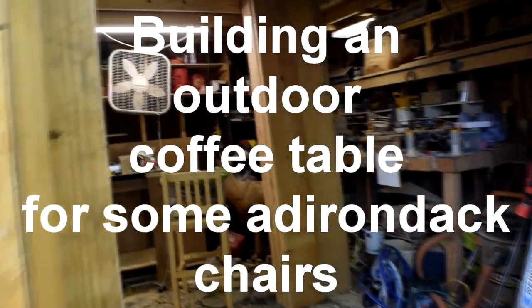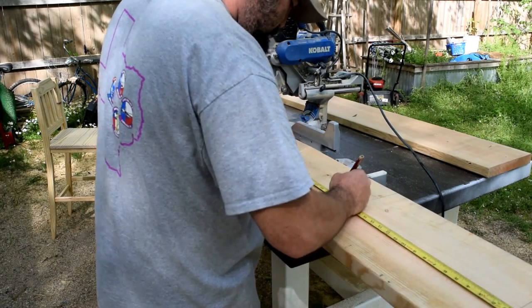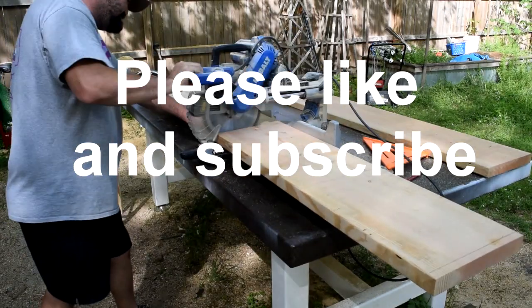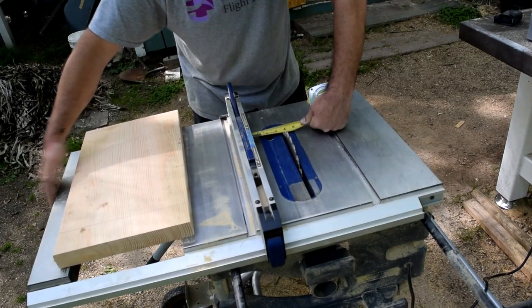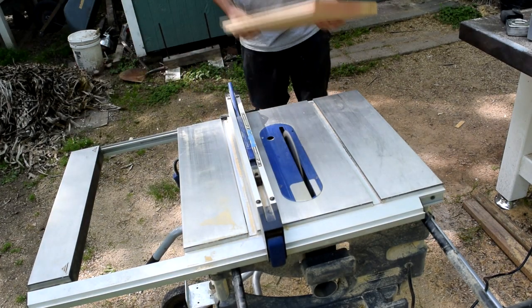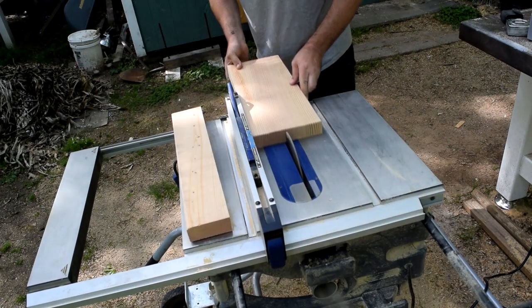Hello and welcome back to the channel — if you're new, go ahead and hit that subscribe button. Today we're going to be building an outdoor coffee table for some Adirondack chairs. I couldn't find enough cedar at my local hardwood dealership, so I went to the big box store and got some Douglas fir. I got this idea from King's Fine Woodworking — his Adirondack chairs and coffee table — but his was just a little too big, so I wanted to make mine a little bit smaller.